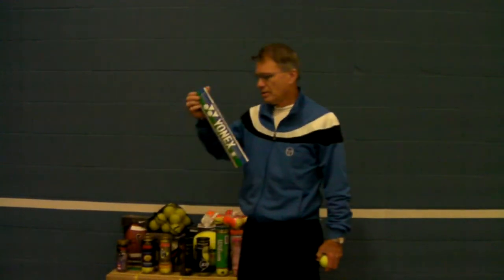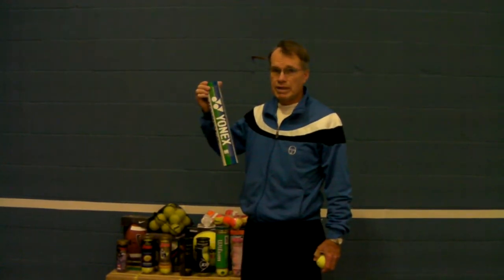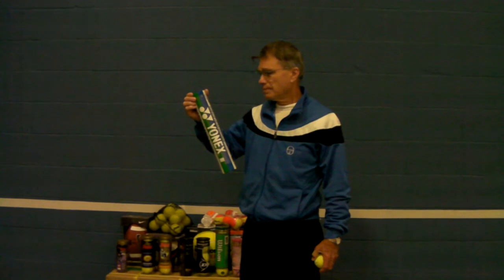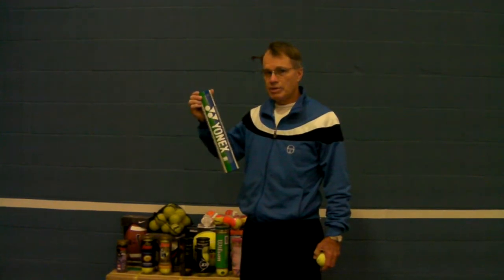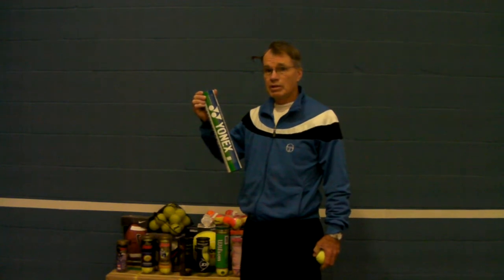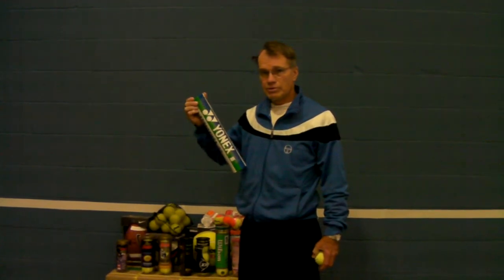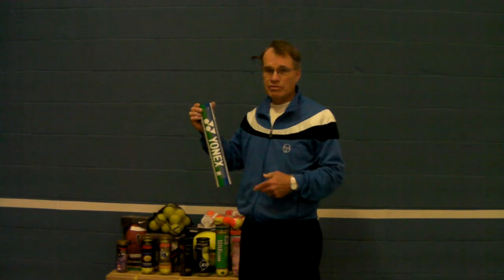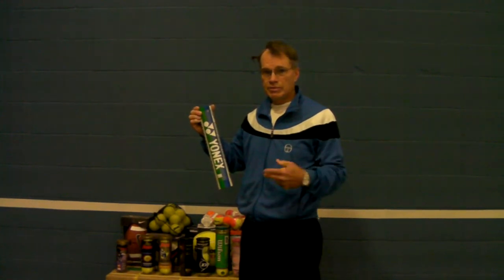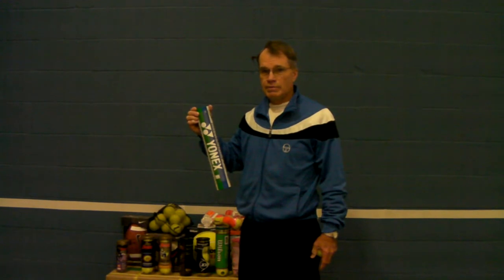This is a tube of badminton birds. We have them in feathers and plastic. In my other video about developing juniors, I suggested that a very young player play with feathers and a badminton racket because it travels slower and gets them used to something they can track with their eye when they're very young.